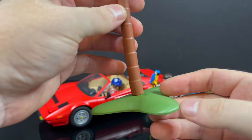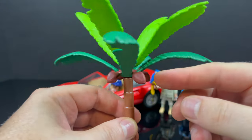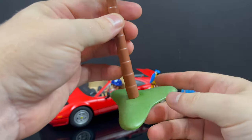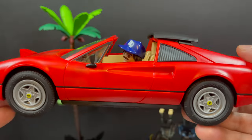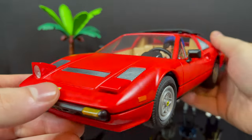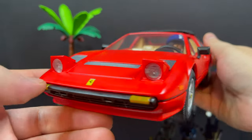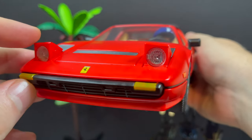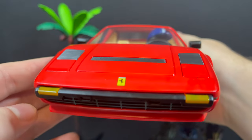You have a palm tree because, for those of you who may not know, Magnum PI is set in Oahu, Hawaii — so that's a nice little add-on touch to go with the cool Ferrari. And then of course there's Magnum himself, with these awesome old-school 80s pop-up lights — that's a nice touch.